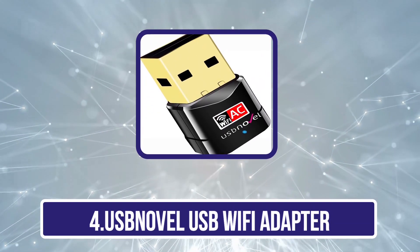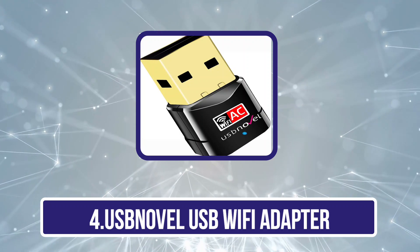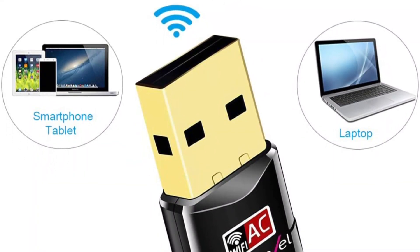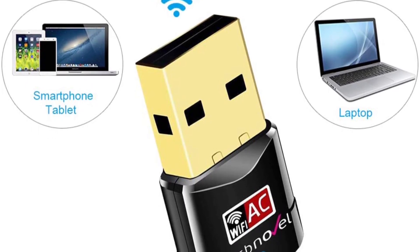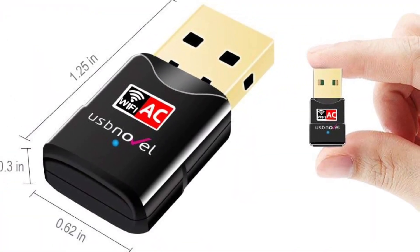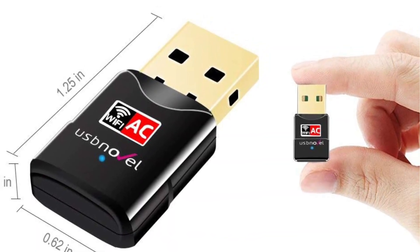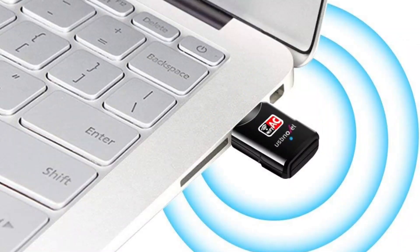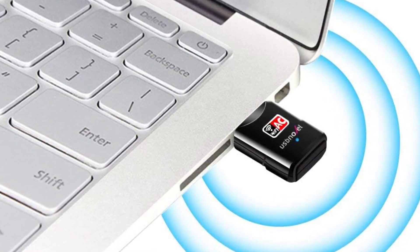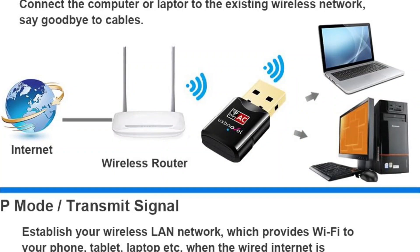Now at number 4, the USB Novel USB Wi-Fi Adapter. USB Novel offers all kinds of USB products that provide good functionality while being compact and small in size, which is also true for its USB Wi-Fi adapter. The USB Novel AC USB Wi-Fi adapter is a great pick for those who want a small-sized adapter without giving up on performance. It has a rated maximum bandwidth of up to 600 megabits per second, and it offers both 2.4 GHz and 5 GHz frequency bands for optimum performance.